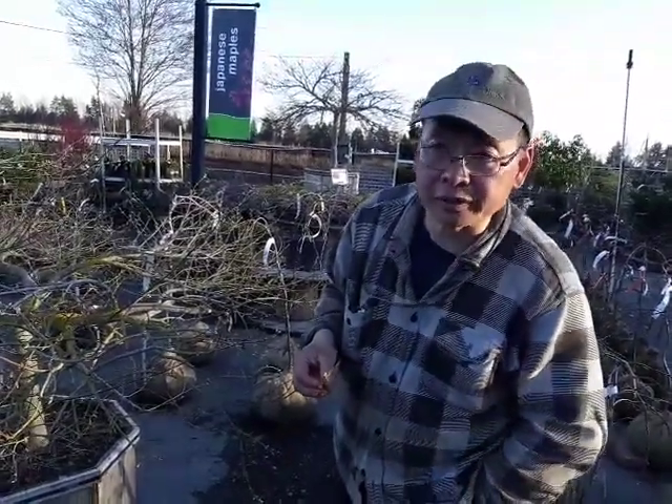Hi, gardening guys. Owen and Conway — my name is Conway. Today's topic we're going to be talking about is lichens and moss.